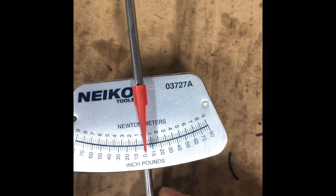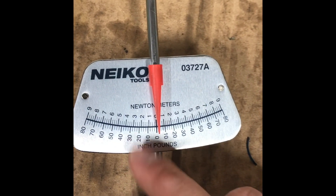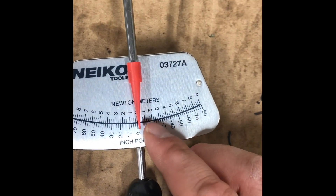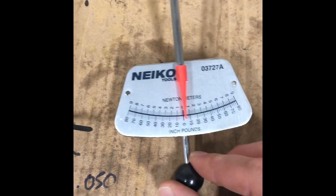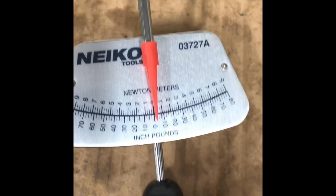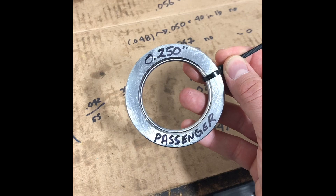Finally got the pinion bearing preload set. Using my inch-pound wrench here, which frustratingly doesn't zero out completely, so in one direction it's about 15–17.5, and the other way it's about 19 — so it's somewhere in the 17 to 19 range. They call for 13 to 15 inch-pounds, but speaking with Quick Performance they said 20, so I think I'm right in the ballpark.